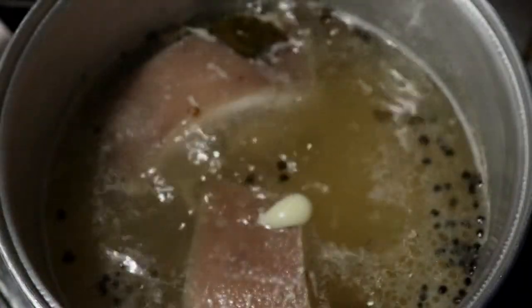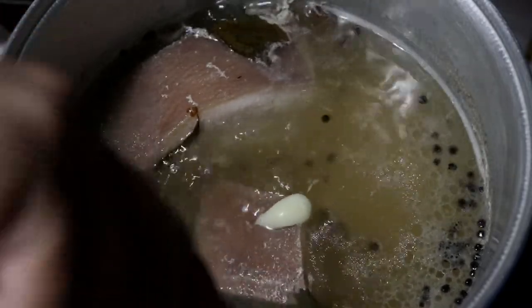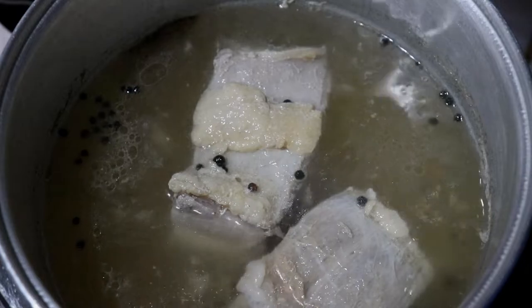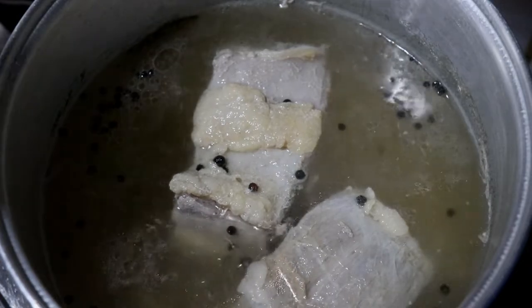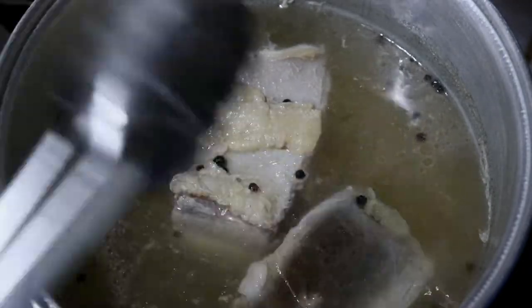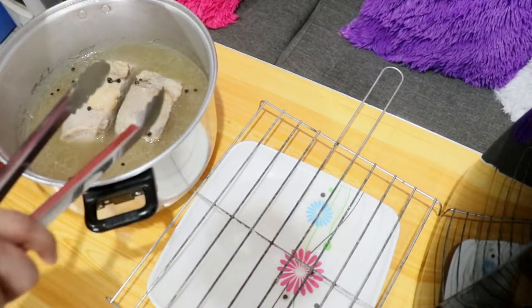I-check na natin yung nilalaga natin. This is after 20 minutes na nating i-boil — ibabaliktad natin ngayon. Hintayin natin ng another 20 minutes para mas lumambot pa. Nasa sa inyo yun — depende kung gusto nyong mas malambot pa, pwede nyong mas tagalan. Sa akin, ang ginagawa ko ay 40 minutes lang — 20 minutes each side. Tapos na nating pakuluan yung pork.